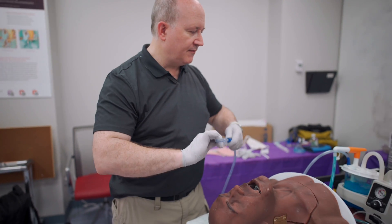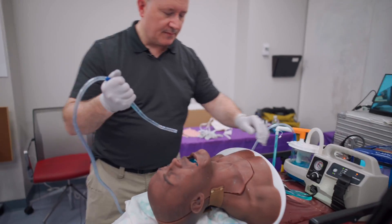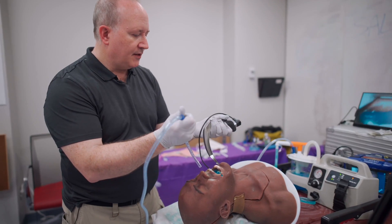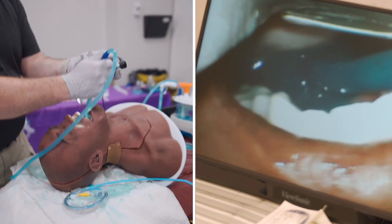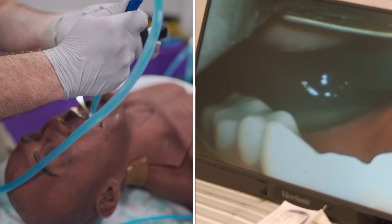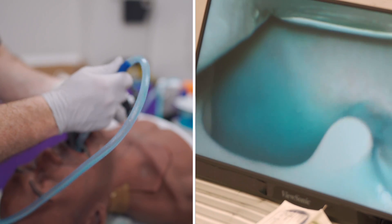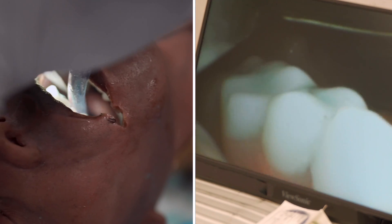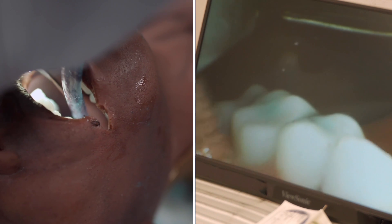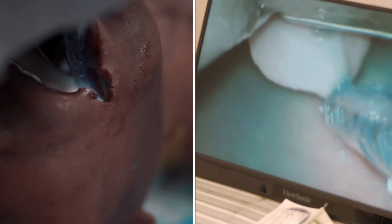Now we're going to transition to the advanced life support segment of SALAD — suction-assisted laryngoscopy. I'll begin by activating my portable suction unit. As we can see through the camera footage of my video laryngoscope, this is a completely contaminated airway. I'll begin to decontaminate the oropharynx and hypopharynx. I'm looking directly into the airway now — at the uvula, the posterior pharyngeal wall — and I'm going to begin pushing the tongue into the floor of the mouth and lifting to simplify the insertion of the video laryngoscope.